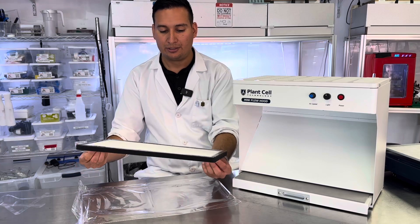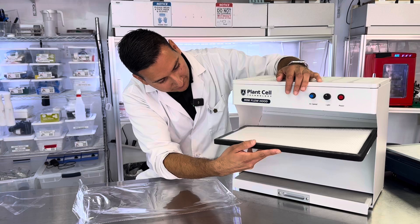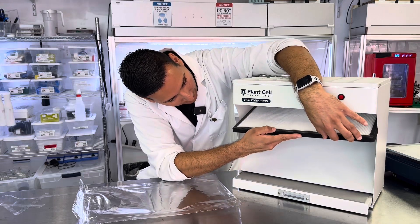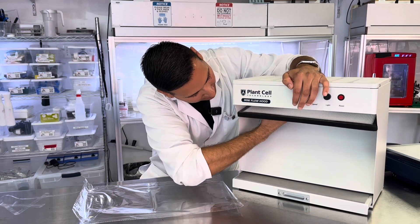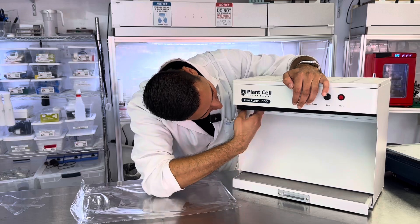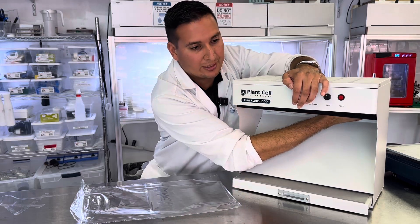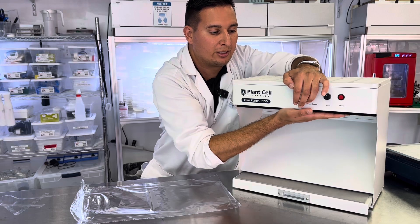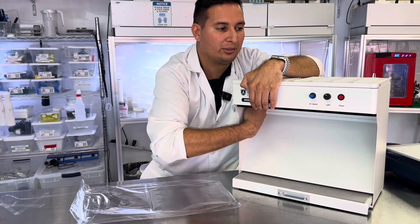Then grab your filter. At a 45-degree angle, slide the filter all the way to the back, and then push up. Be careful not to damage the filter. Now that it is on, just make sure it has good contact with all the walls of the filter.